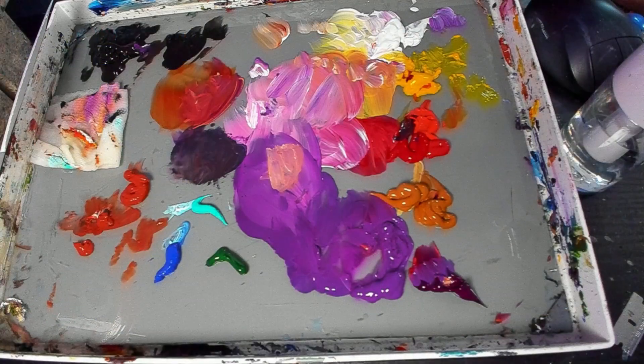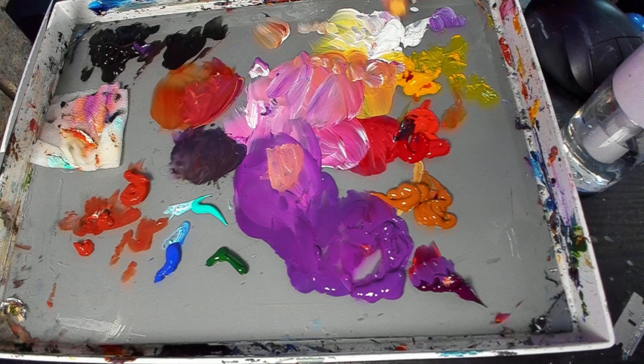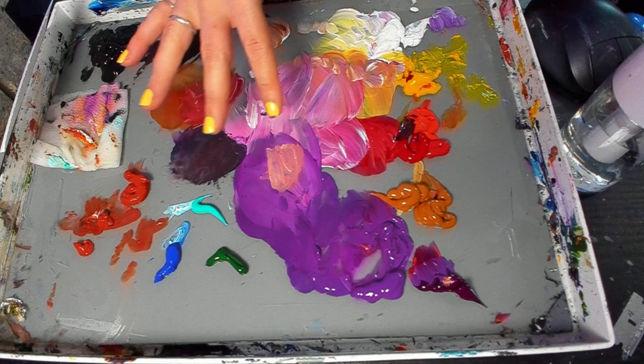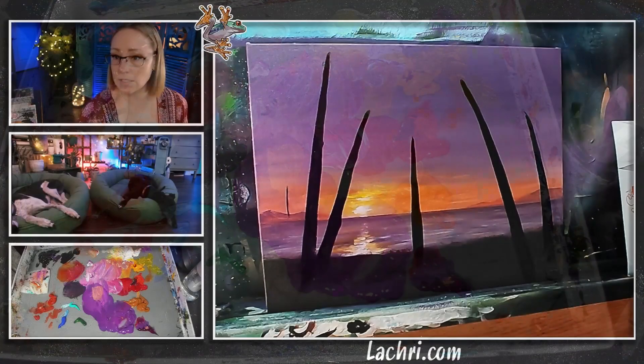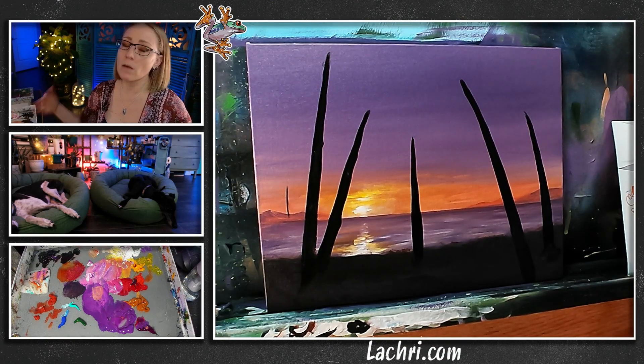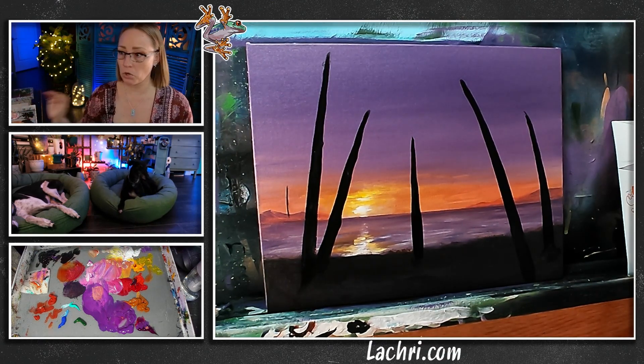One thing I want to show you: look at my palette — see how much paint I have out? It's way too much. A lot of it was old paint I haven't peeled up yet. Less than half of what I have out is what I need. We have a tendency to put way too much paint on our palette — it doesn't take that much. Save your money, save your paint. Don't put quite that much out on your palette.